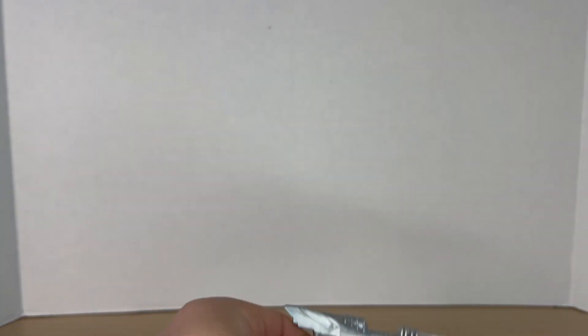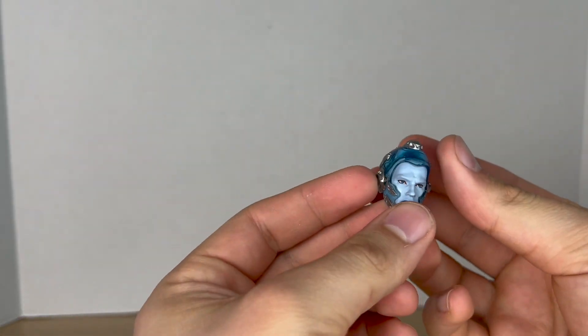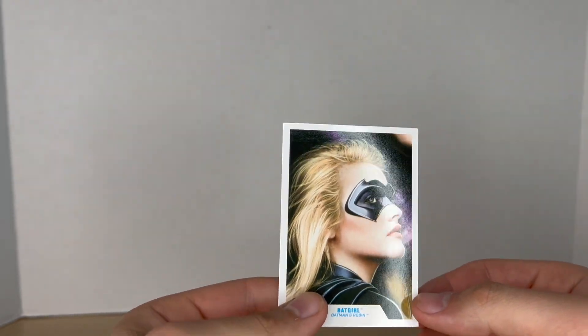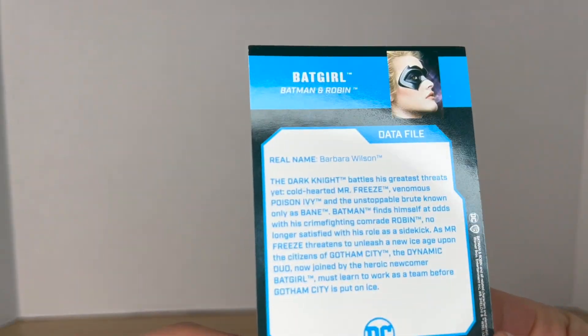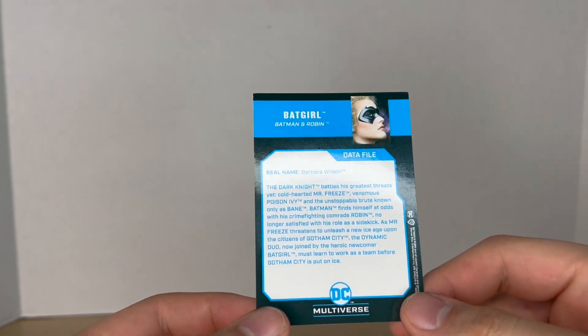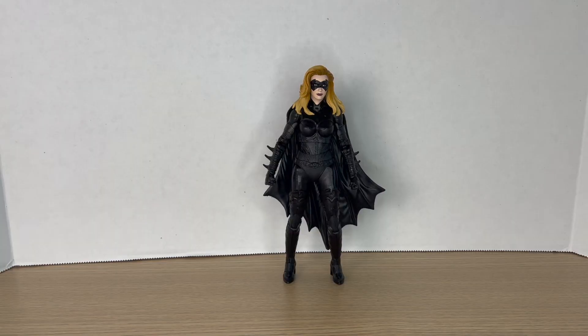Batgirl comes with the gun, the shoulder pads, and the head to the Mr. Freeze Build-A-Figure. Before we take a look at the figure, let's look closer at her accessories. She comes with a basic DC Multiverse stand and a trading card — like the image on the front, all images are from the movie poster, which is really cool. On the back it says her name is Barbara Wilson — she wasn't a Gordon in this movie, which I thought was interesting.